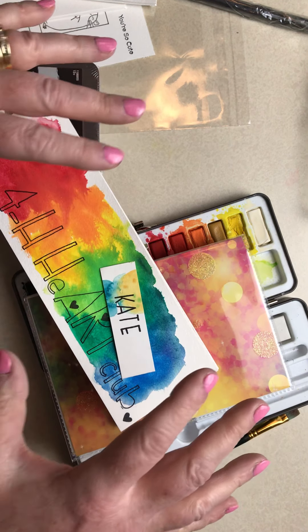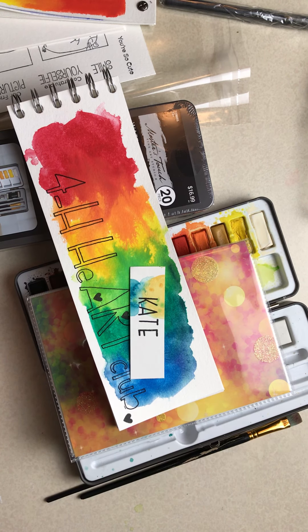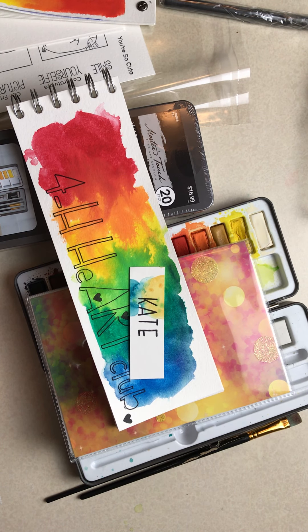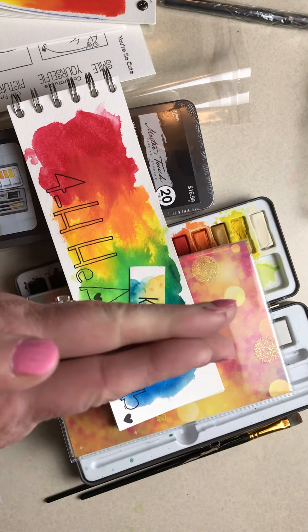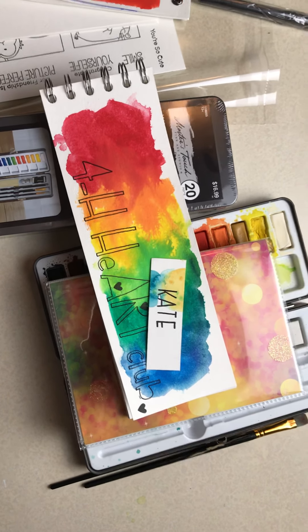That's what's going to come in your packet. I will have email links sent to you where you can go and watch the videos. I'm so excited and I can't wait to see every one of you on Zoom. See you!